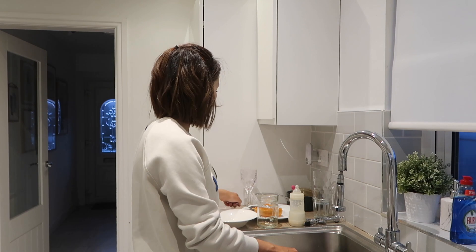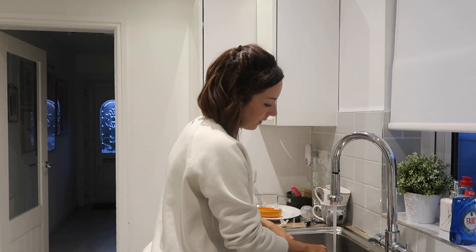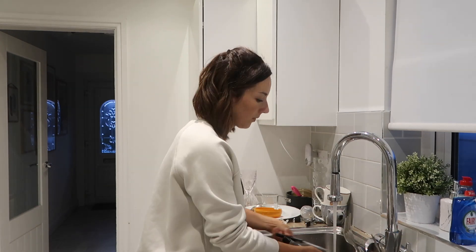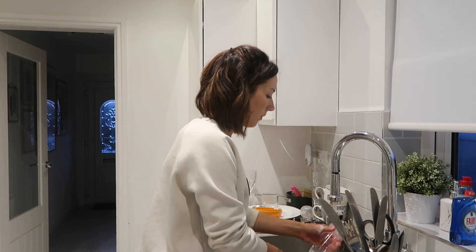You might have noticed from my cleaning videos in the past that we don't actually have a dishwasher — we just don't have room for it in this small kitchen, so I am the dishwasher. I'm just catching up on all these dishes. Can you believe this is only since probably late afternoon? This is how many dishes we've got through — it's just ridiculous.